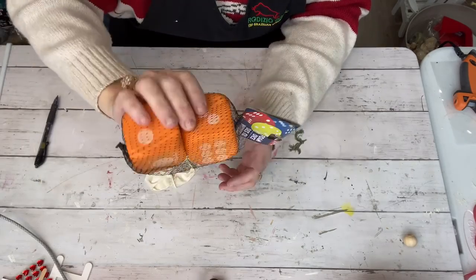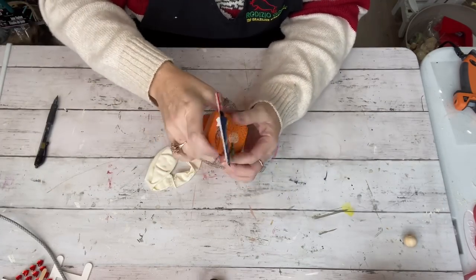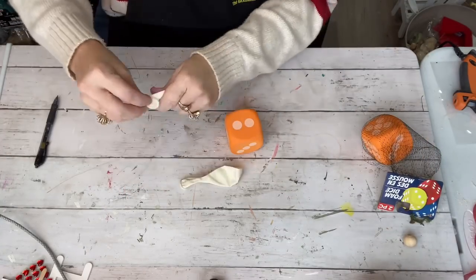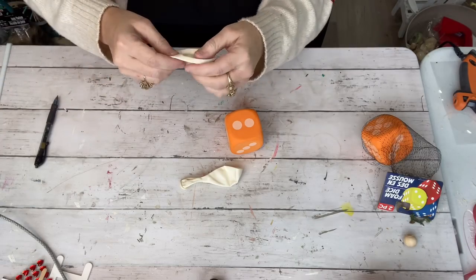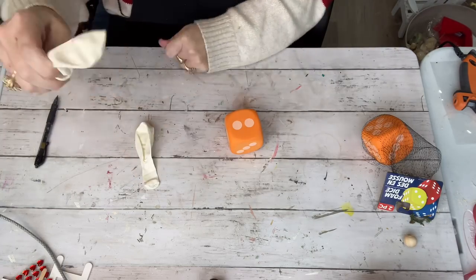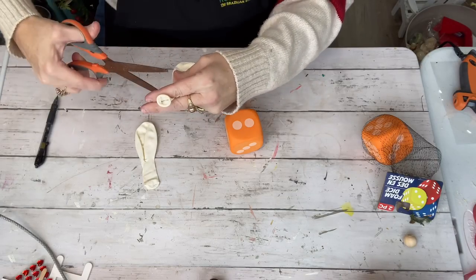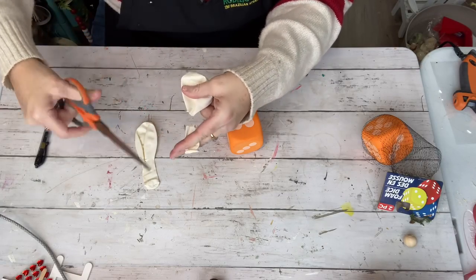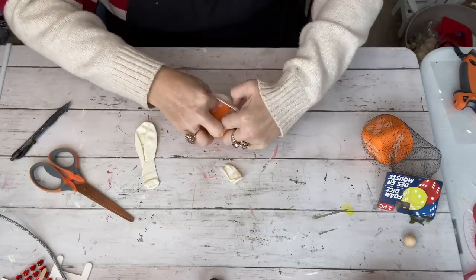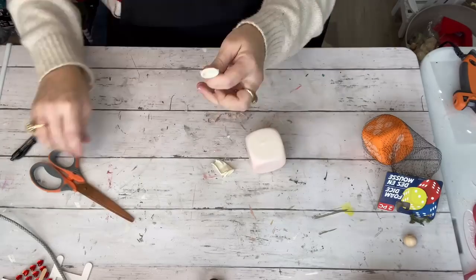I got these little foam dice from Dollar Tree — they're the ones that come two in a pack — and I'm going to make the cutest little marshmallow man you've ever seen. All you need is your dice and two white balloons, or whatever color you want your marshmallow to be. You cut the balloons in half at the bottom of the neck where it starts to get round, and you just pull it over the dice and stretch it around there.